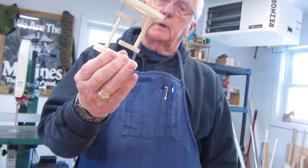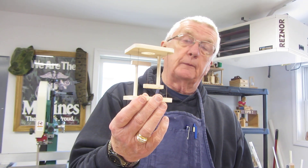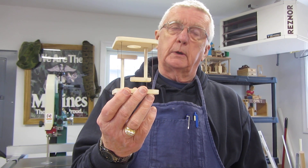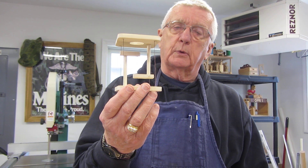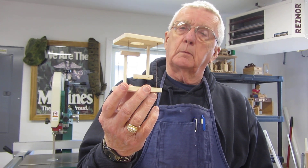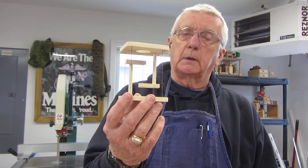This little project is easy to make. I just want to show it to you because if you'd like to have one, I have the plans out on the internet on Instructables.com. They're absolutely free and you can get the plans out there. The link is provided in the description below.